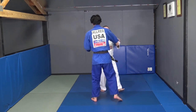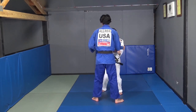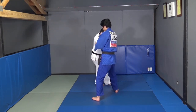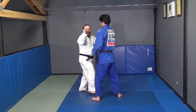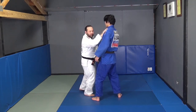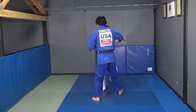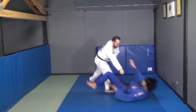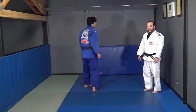Pulling with my left hand, getting out of the way, taking a half step, pinky toe to the bottom, sliding, keeping my right leg straight. As I hook the leg, my right hand is going to stiff-arm to the shoulder.